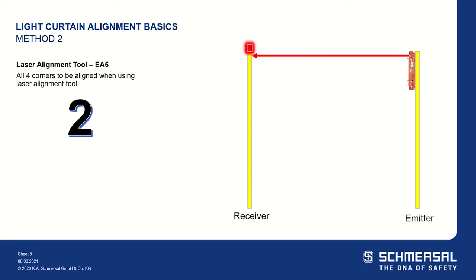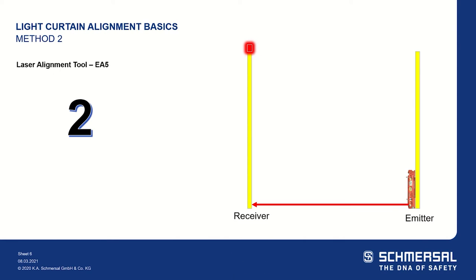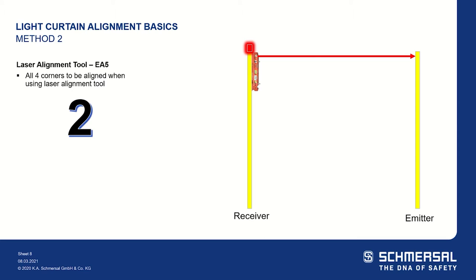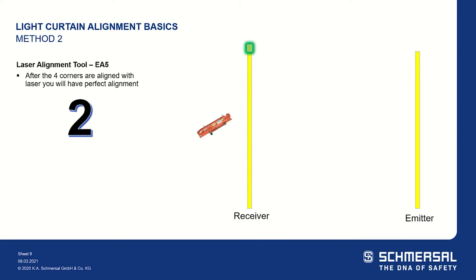The second method used for light curtain alignment is using a laser alignment tool. We use the EA5 laser alignment tool. You will measure all four corners, ensuring that the emitter hits the receiver and the receiver hits the emitter. Once all four corners are completed, you will then have perfect alignment.